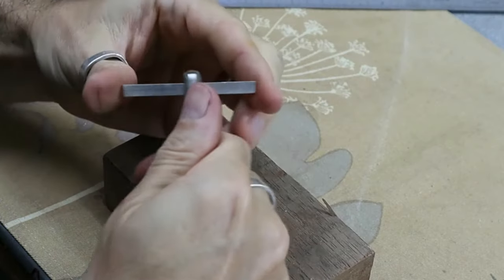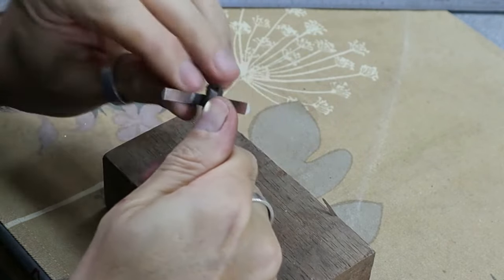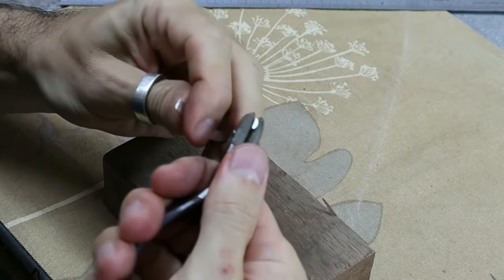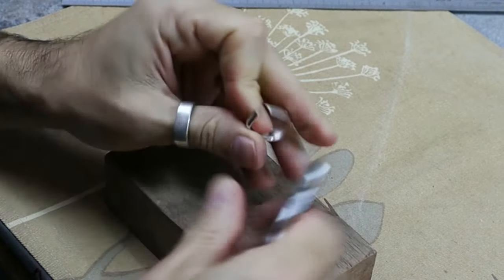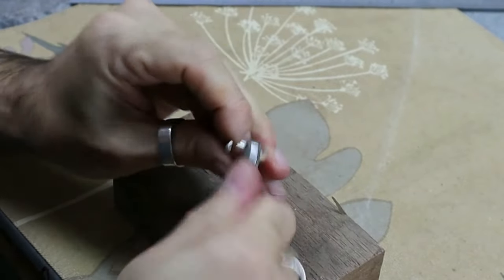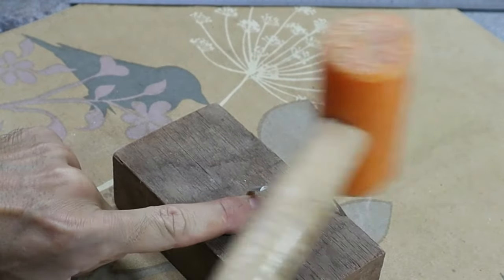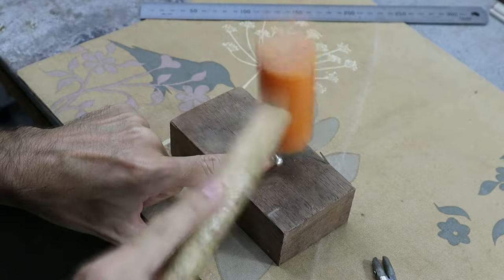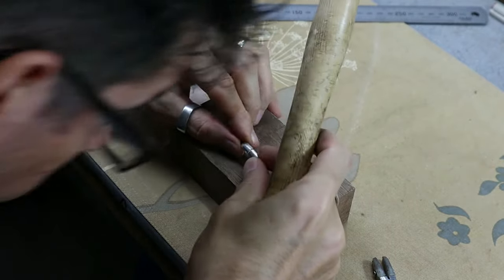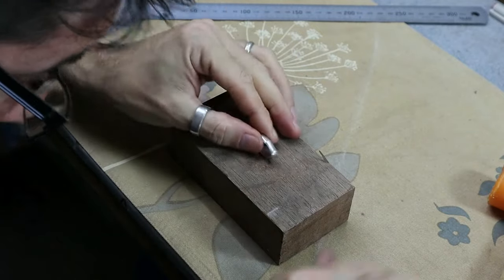The next stage is to bend the ring up to put the two ends together. There are lots of different ways to do this. This is Nick's preferred technique where he bends in the middle first and then brings the two ends in together. You want to go slowly here because the aim is to get the two ends of the ring to meet up as neatly and closely as possible. Nick's just hammering them down to get them closer together and then finessing them until the two ends meet as neatly as possible.